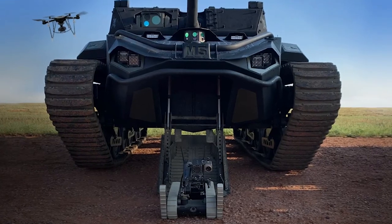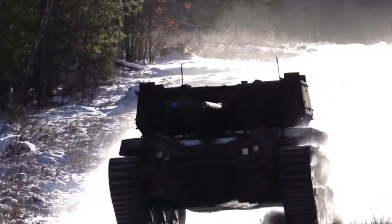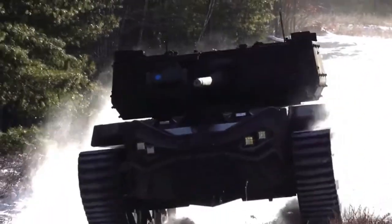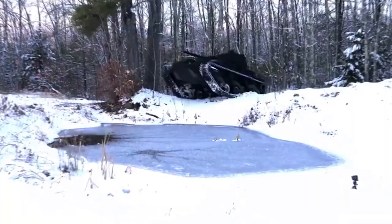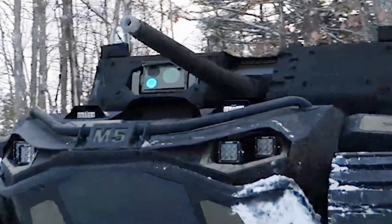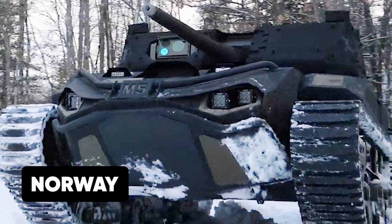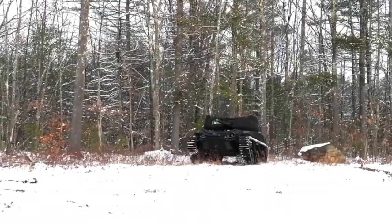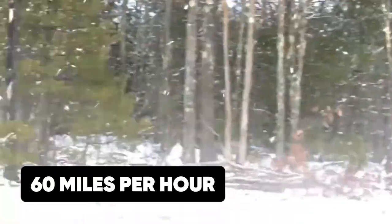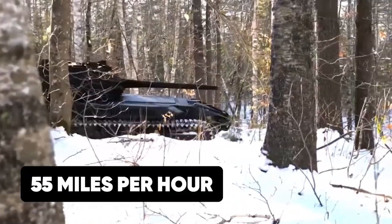The Ripsaw M5's anti-tank Javelin missile is comparable to the portable Javelin missiles sent to the Ukrainians, targeting the relatively unfortified roof of Russian tanks. Anti-aircraft missiles also make it comparable to the anti-aircraft missiles sent by Norway. The astonishing speed of the tank, at 60 miles per hour, makes it faster than the Russian T-80 tank, which travels at 55 miles per hour.